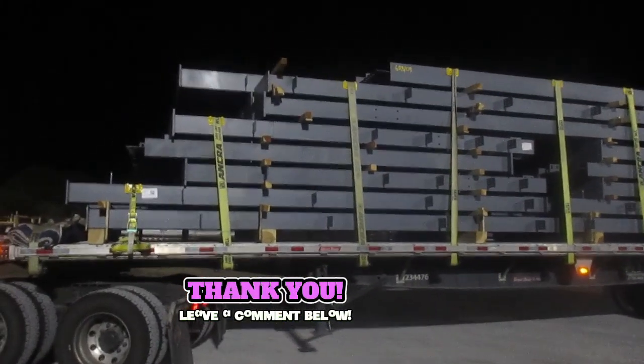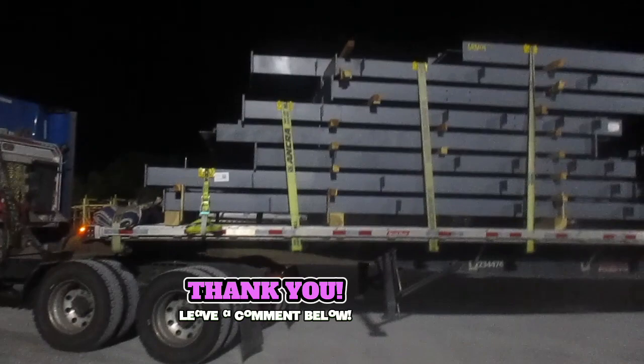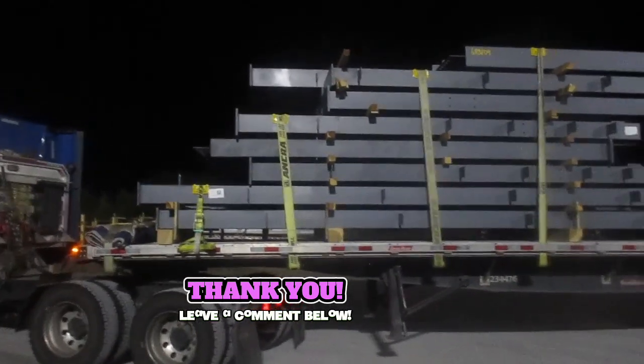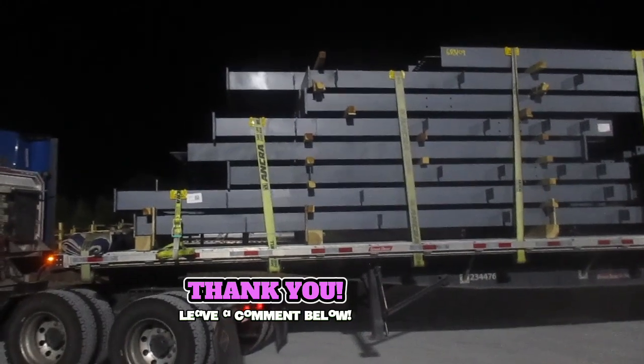Hey guys, how you doing? This is my late night run. I got a meltability run — pretty easy load.